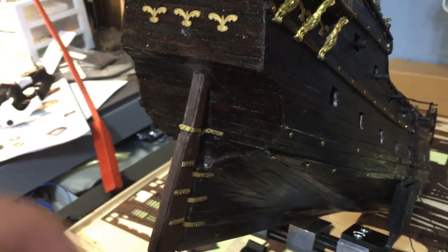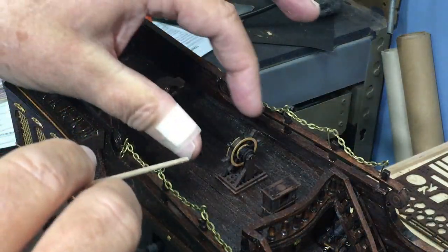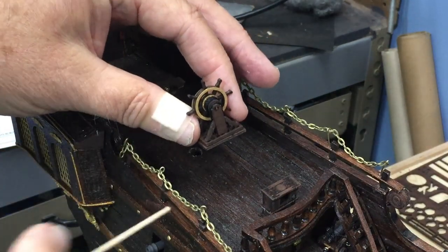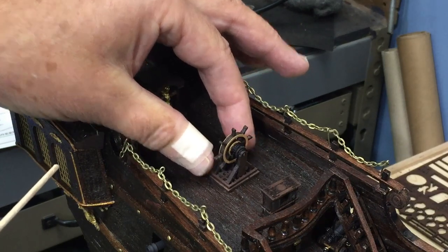Some of you will be happy to know that I was able to disassemble the base of the ship's wheel and get it straight, so I've made that correction.